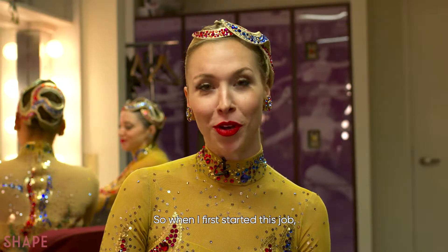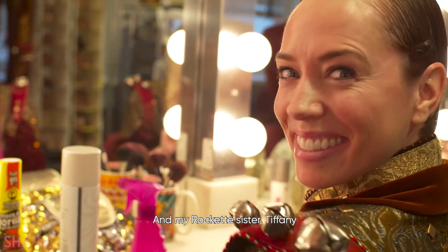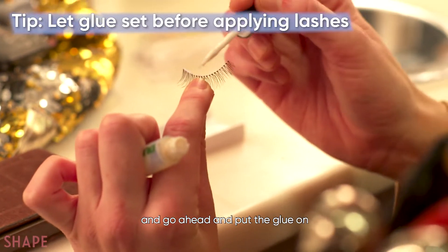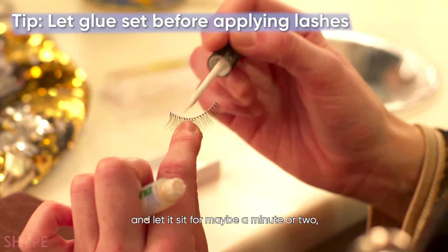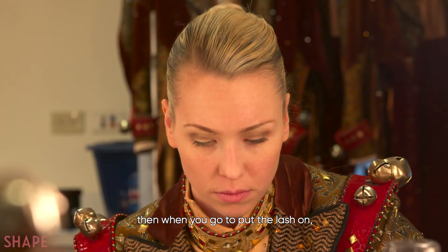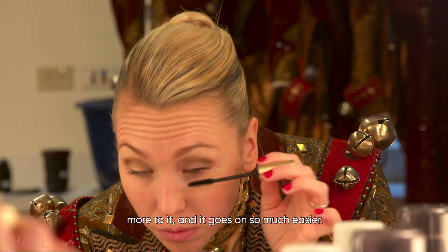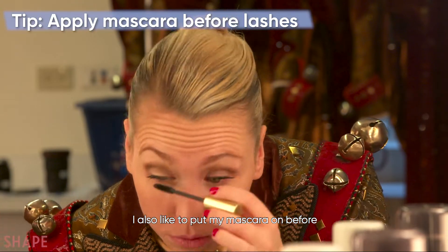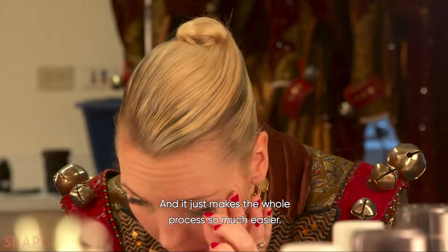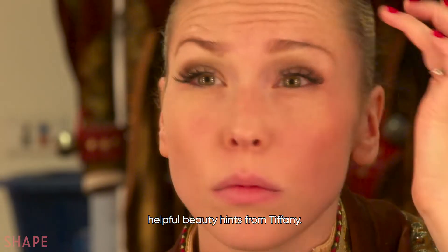When I first started this job, putting on my eyelashes was a challenge for sure. My Rockette sister Tiffany gave me great advice: take the lash, put the glue on, and let it sit for maybe a minute or two — just let it get a little tacky so that when you go to put the lash on, the glue has a little something more to it and it goes on so much easier. I also like to put my mascara on before my eyelashes so there's something there, which makes the whole process easier.